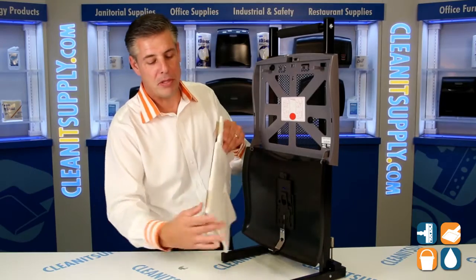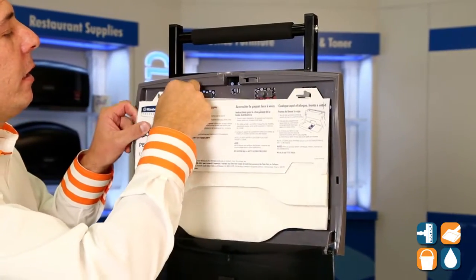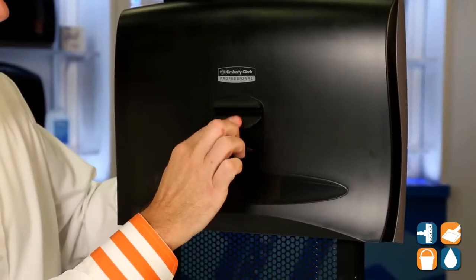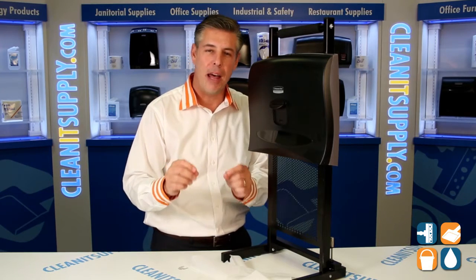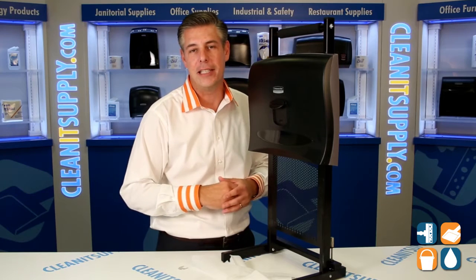Installing the toilet seat covers, you simply install here and here, and you close the lid. Simply push, and there's your toilet seat cover dispenser. There is the 9506 by Kimberly Clark — well thought out, well done by the professionals at KC, that's why they're the best. I'm Danny D, and you're watching CleanIt TV.